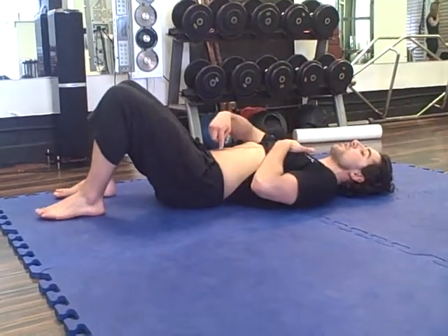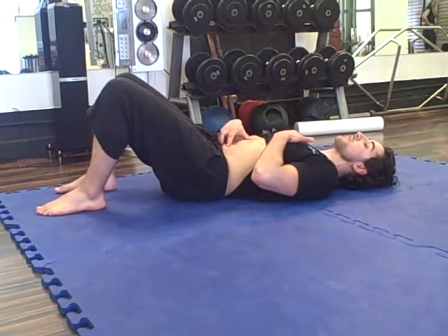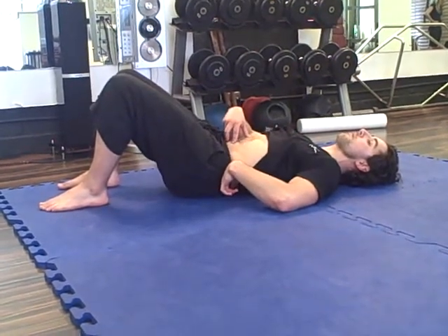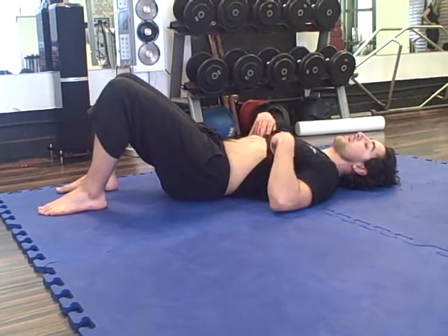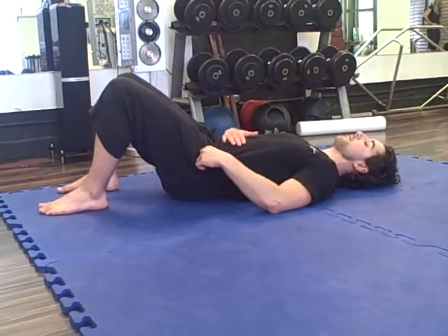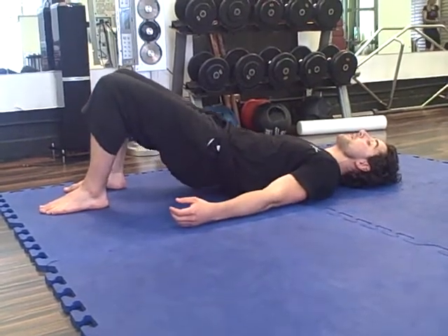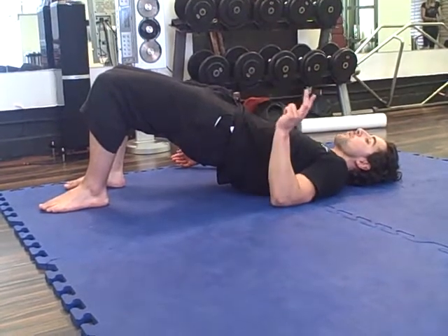What I want you to do is literally pull your abs in and harden them, and actually push your lower back into the floor. This is the first movement part. Keep it tight. From this position, I'm going to peel my spine off the floor, vertebrae by vertebrae, one by one.